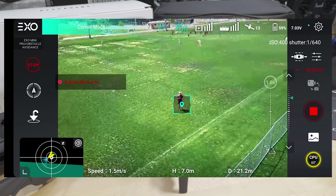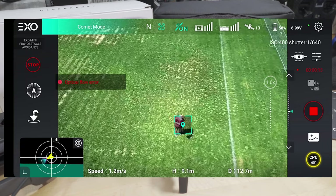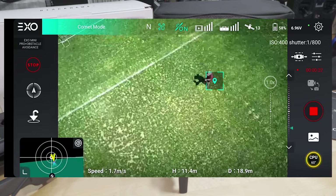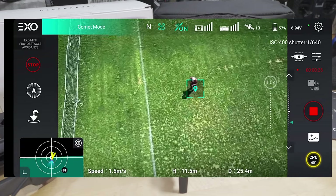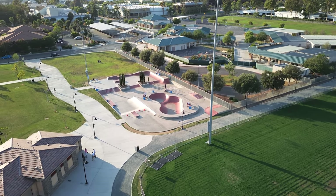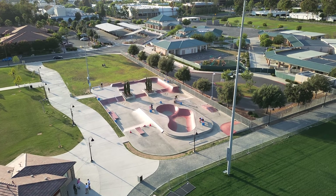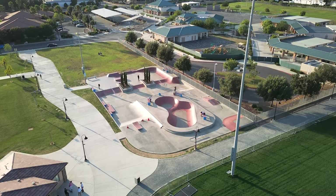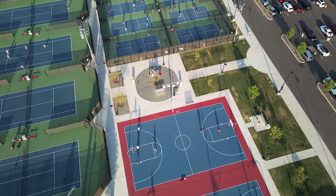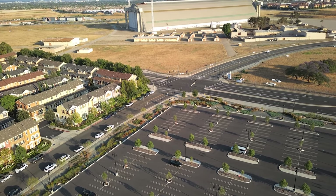That covers a lot in this video. If I missed anything important, let me know in the comments and I'll include it in a future video on this model. For those interested in a non-DJI GPS camera drone under 250 grams, I think this is the one to get — I don't really see any US-based alternatives in this price range with all these features. The unboxing video is linked in the description. Check the description for coupon codes as well. Let me know what you want to see in a future video.